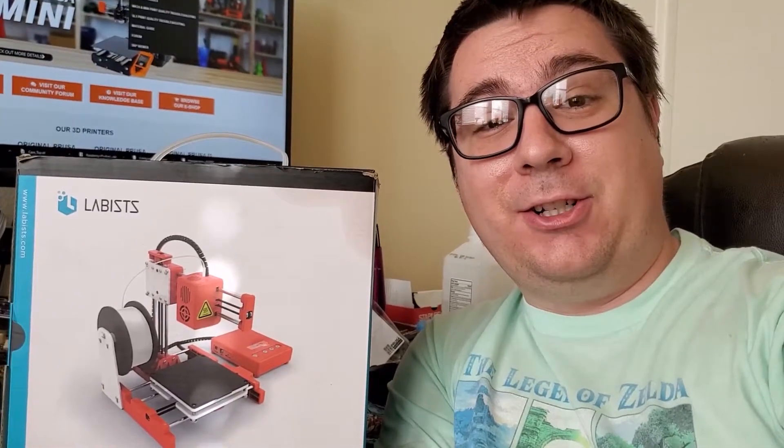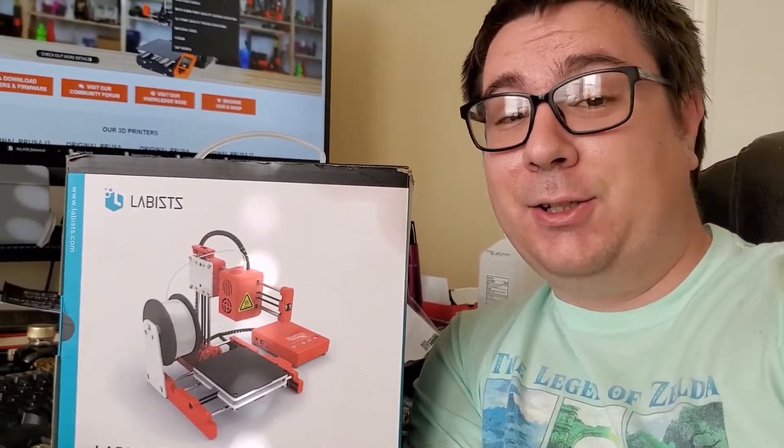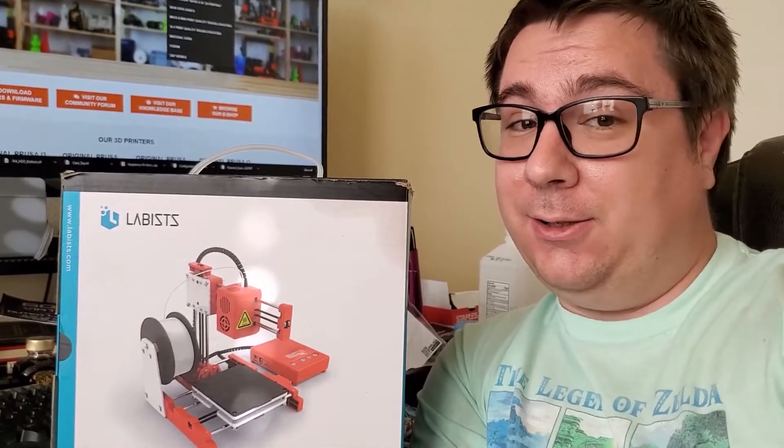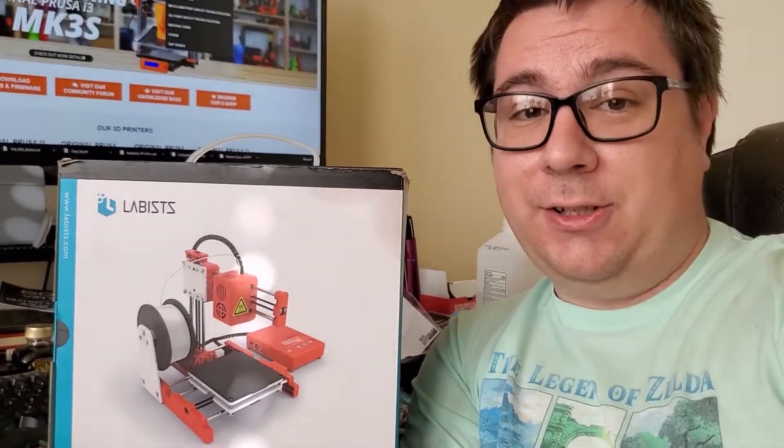Hey everybody, so today we're going to check out the Labists X1 3D printer. It goes by many other names, including the EZ3D X1. It is a $100 budget 3D printer.